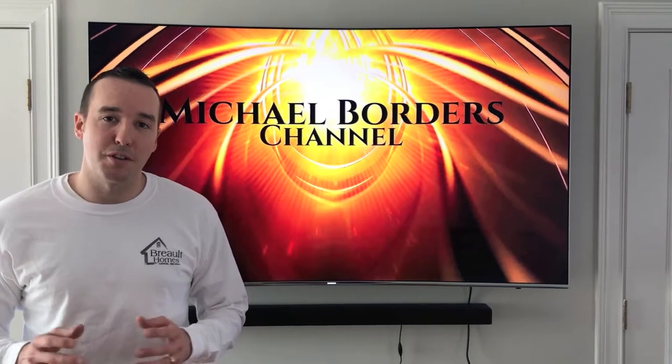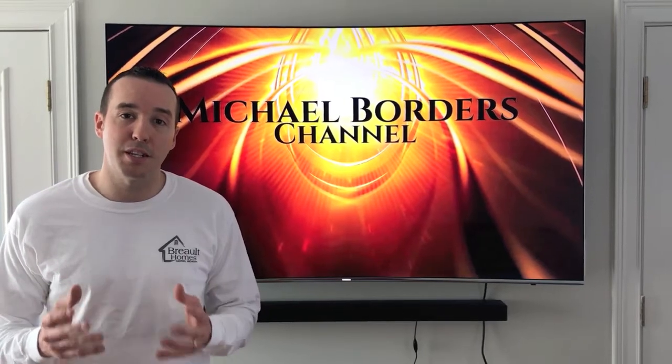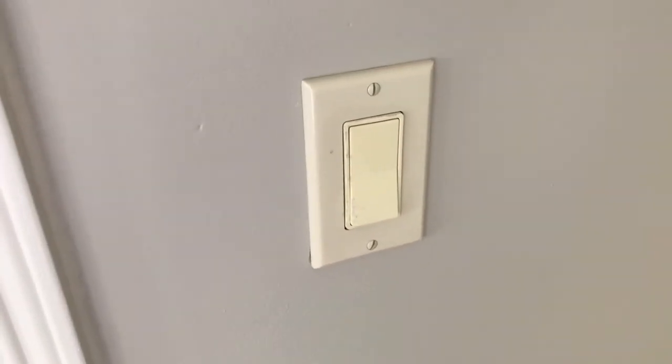Hey YouTubers, Mike Borders with the Mike Borders channel. Thank you for watching. Today's very friendly do-it-yourself project — we are going to run you through the steps required to change a light switch. In today's video we are going to focus on a single light switch.